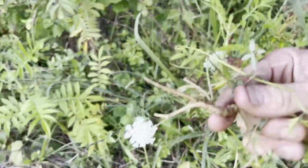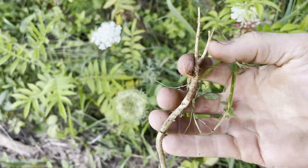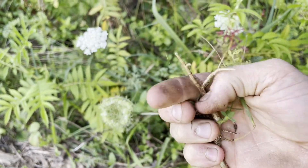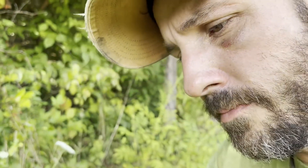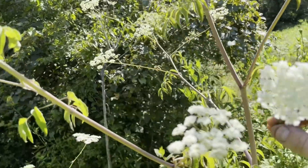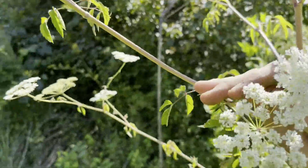There we go — the root is a wild carrot. Scratch it, give it the scratch-and-sniff — yeah, smells like a carrot. You could eat this, no problem at all. Here's a side-by-side comparison of the poison hemlock next to a wild carrot.